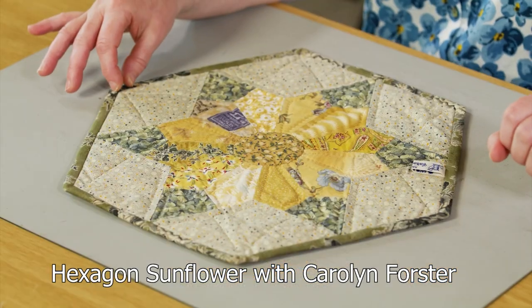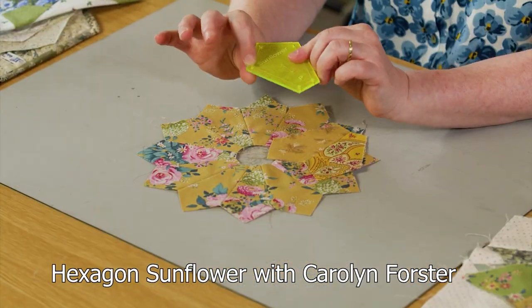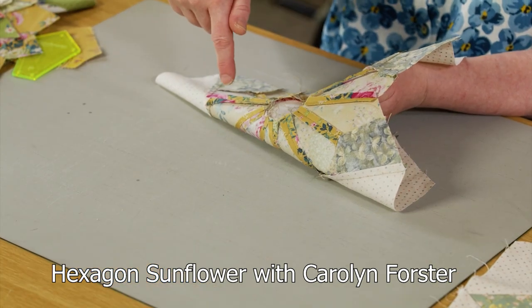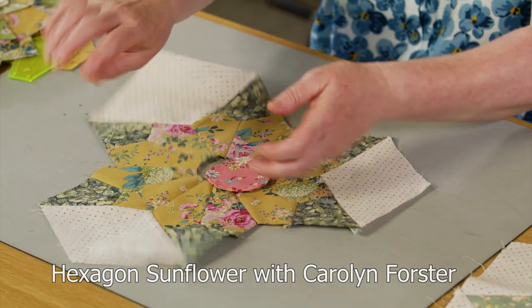Carolyn Forster is back in the studio showing us this lovely hexagon sunflower block, which uses her acrylic templates so it can be rotary cut for speed and accuracy and then hand or machine pieced.